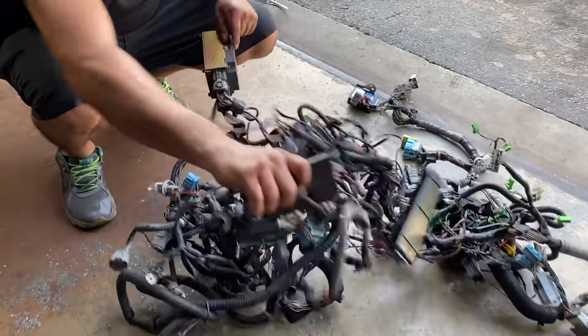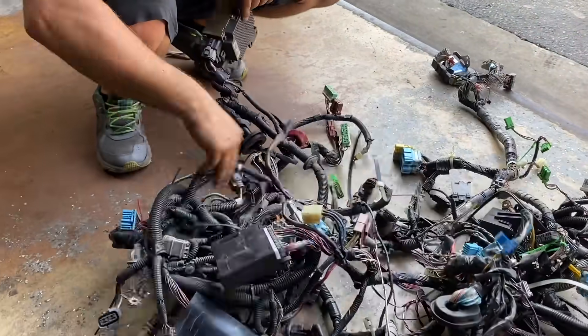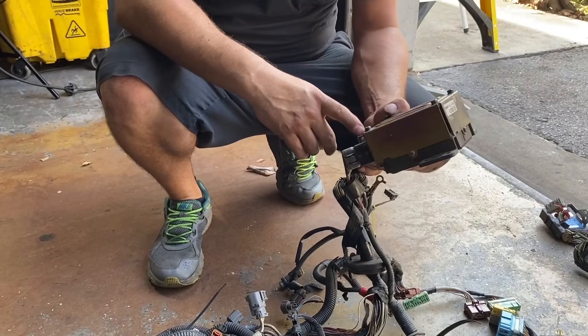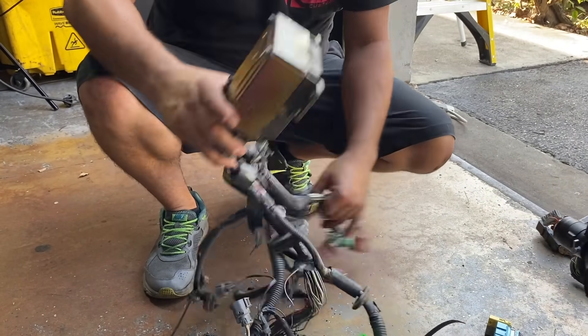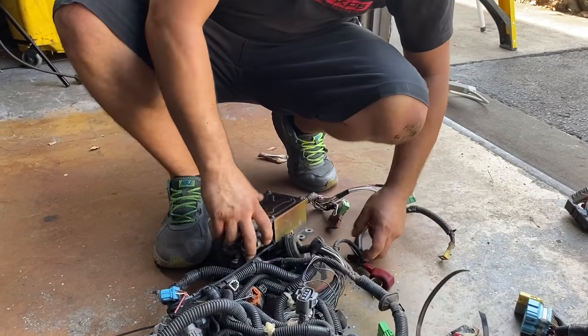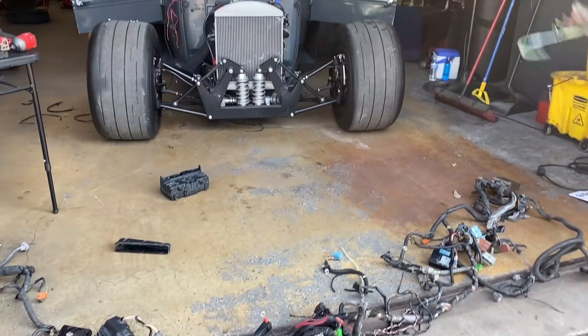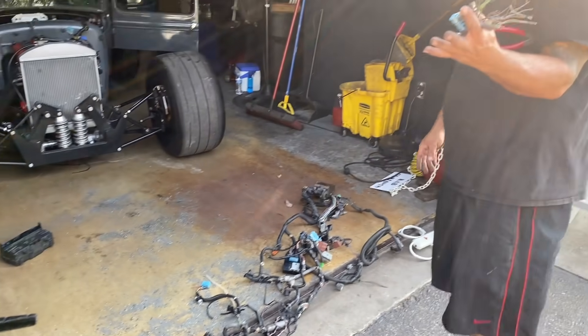There are a lot of things in here that you don't need. We've got a convertible top control module, and there was an electronic steering module — that's a big box taking up a lot of space in that little car. We had three fuse boxes in this whole harness, but out of everything you basically only end up needing one.